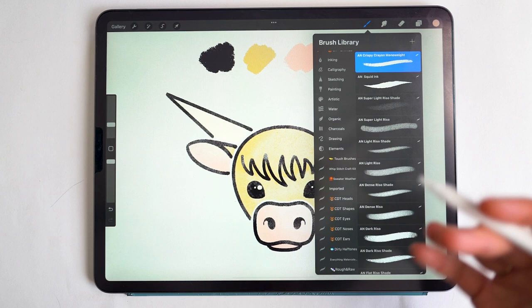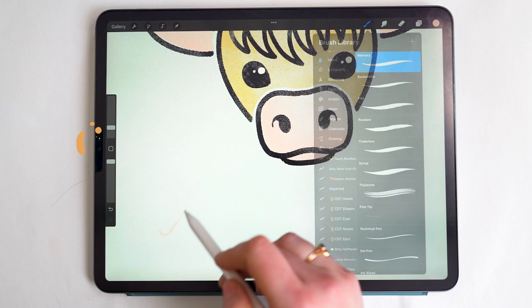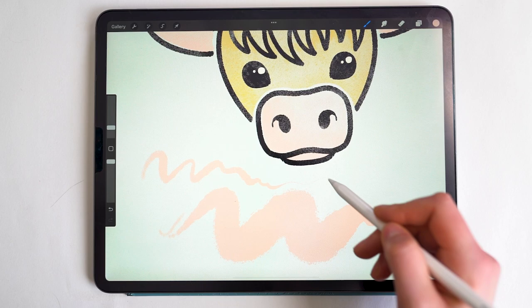A few things to look for in a brush: it should have one consistent line weight. If I go into the inking panel, most of these brushes have a lot of taper to them and are pressure sensitive for size, meaning that when I press harder the brush stroke gets thicker.